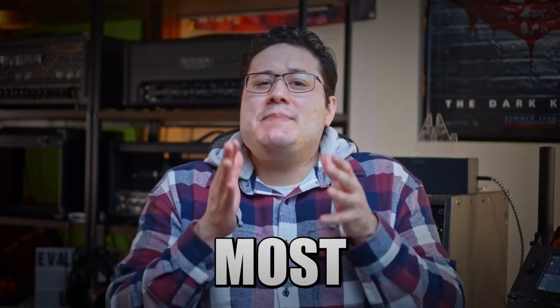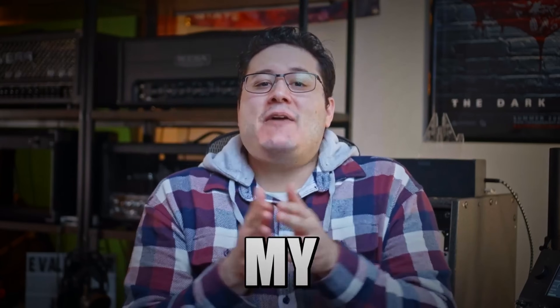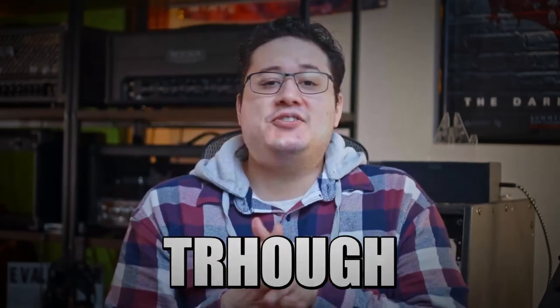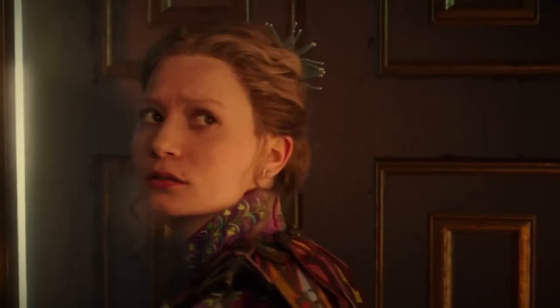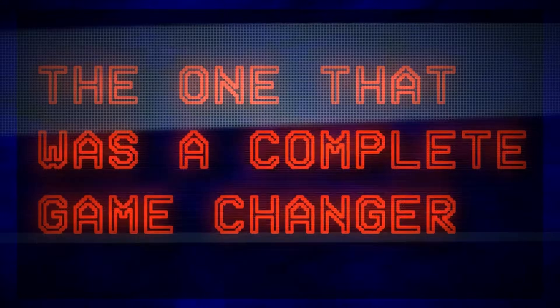Vocals—arguably the most important thing in any mix and the toughest to get right. For years my vocals just wouldn't come out the way I hear them on records I loved. So like Alice through the looking glass, I stepped through the door of mixing vocal secrets the pros use. After following through endless amounts of tricks the pros have up their sleeves, I landed on a few that changed my vocal mixes overnight—and I'll show you what these tricks are, including the one that was a complete game changer I had overlooked for years, and you've probably overlooked as well.